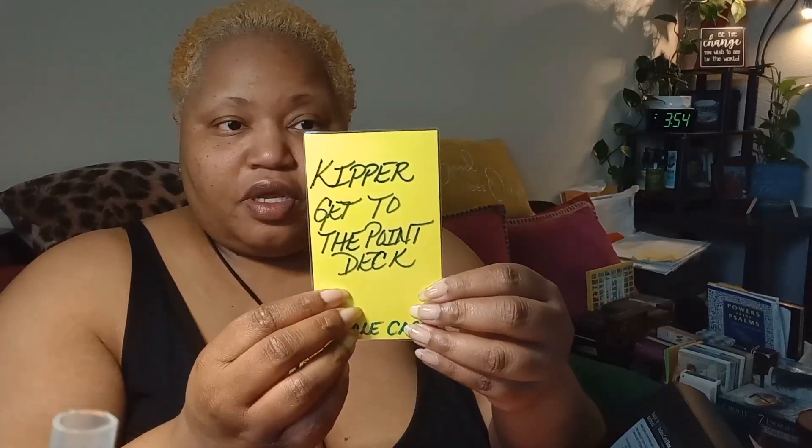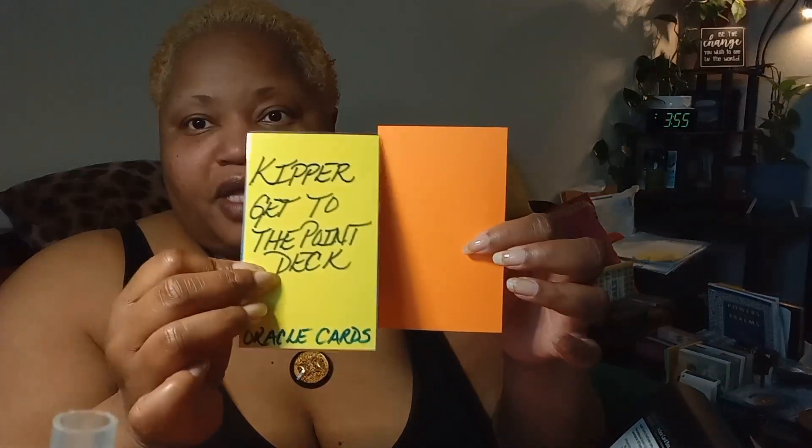So this is one index card and this is another with the lined side. I take like this — it's going to be the back — I write 'Kipper Get to the Point Deck Oracle Cards' down here. Then I literally take some Elmer's glue — this works the best for laminating. My daughter does all the cutting because she has a perfect way of cutting the corners curved so it doesn't scratch you. This will be the cover side, and this side will be the side that I write on.